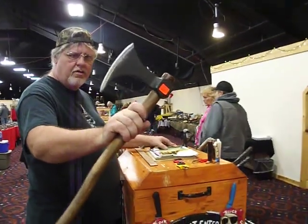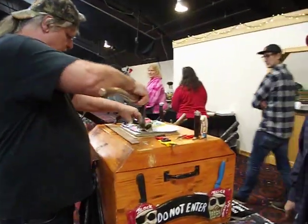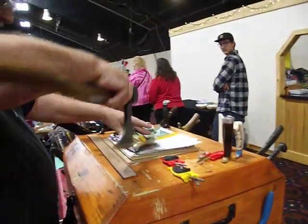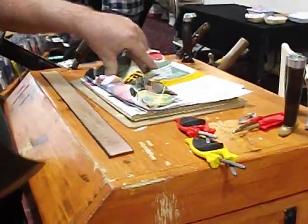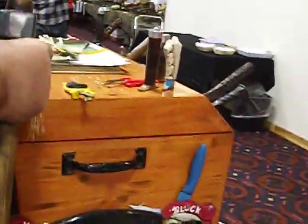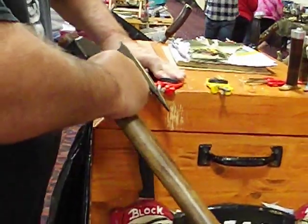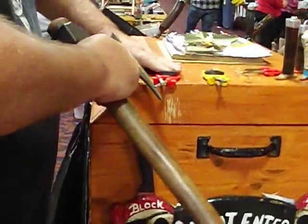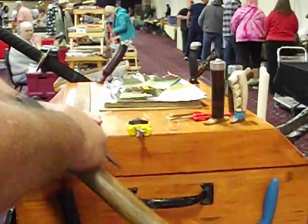I'm going to sharpen up this man's battle axe today. Let's see what we've got here. Squeeze them in there tight. Draw through. This one's going to be more this way. Being a round, flexible pin, you should be able to find any edge you need to do.